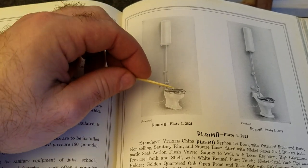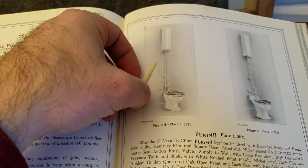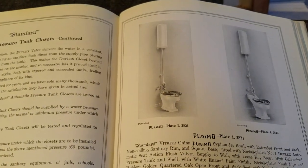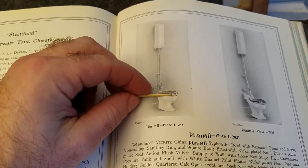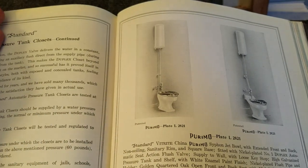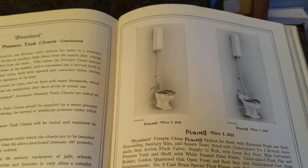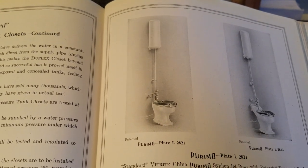The flush valve would then simply remain open and the tank empty until the seat was pressed back down. The seat could be raised fully just like any normal toilet seat, but to flush, you had to press the seat down long enough for the tank to fill fully, then simply let off the seat, and when it popped back up it would complete a flush cycle. So that was an early form of pressure flush toilet.